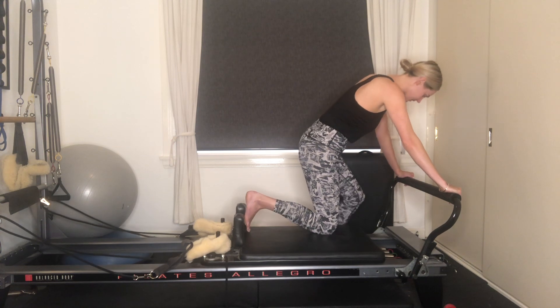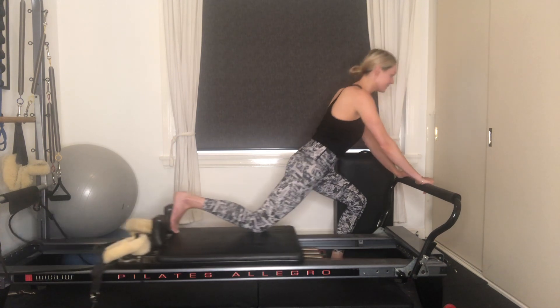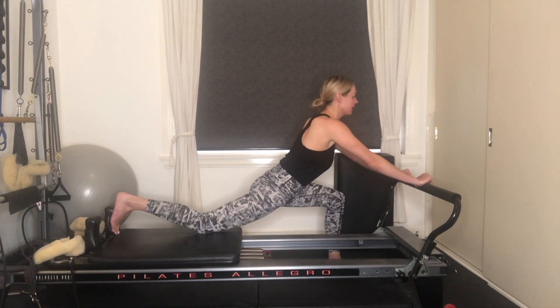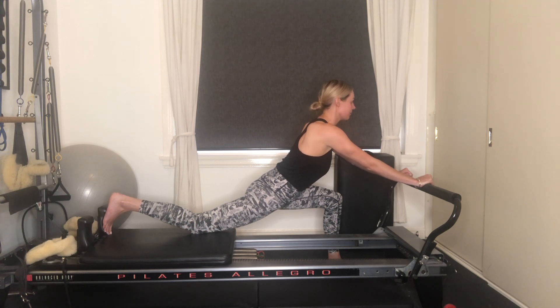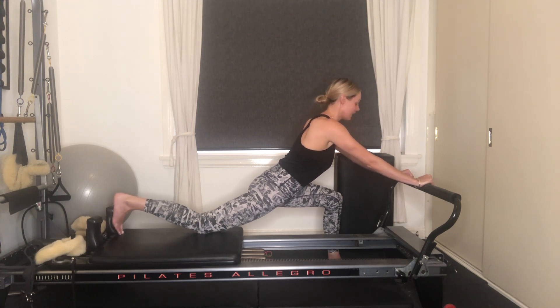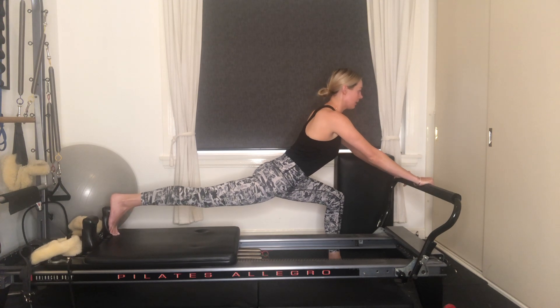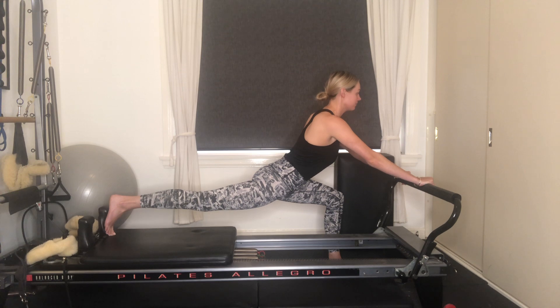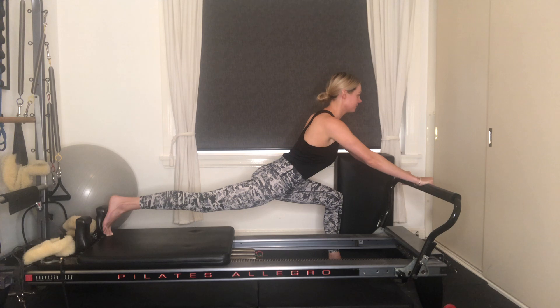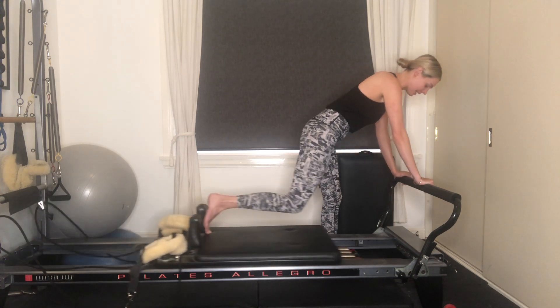Your right foot's up against the shoulder rest and left foot's on the side. Send the carriage away, hips are square. Again, taking that nice deep belly breath, inhaling through the nose, and then exhale, fully releasing that breath. If you'd like to take it into that deeper stretch, start to lift the right knee off and get that stretch through the front. A couple more seconds here, and let's draw that carriage all the way in.